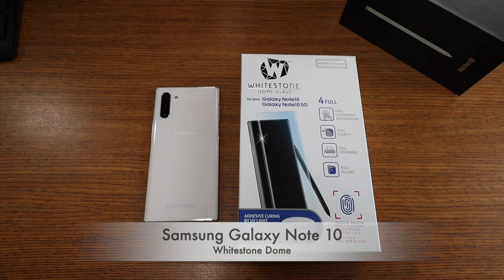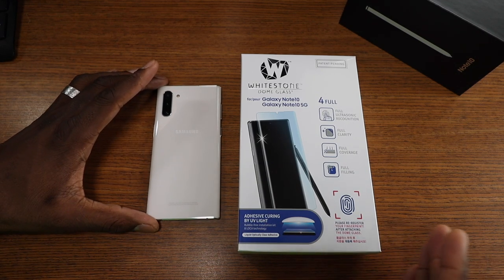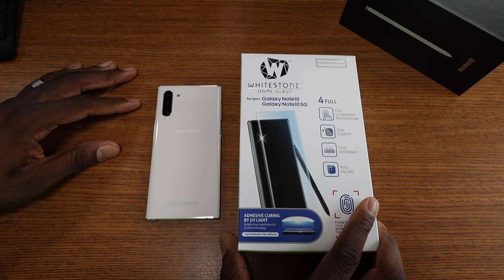All right guys, here we are with the Whitestone Dome glass for the Galaxy Note 10. You saw me put it on the larger variant of this device, the Note 10 Plus, and it was a smooth install. I'm really hoping to get a smooth install with this one too, so let's go ahead and crack this seal open and get this installation going.